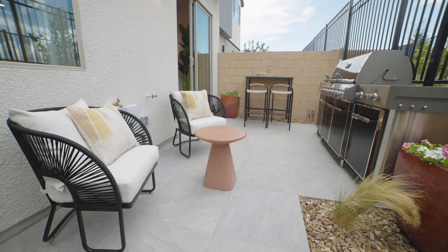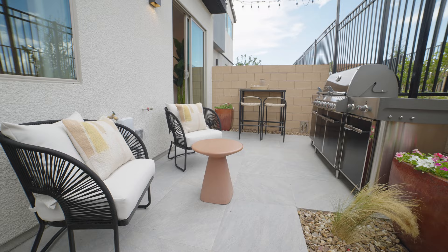Plenty of room for a grill, a small seating area — and that's all you need.